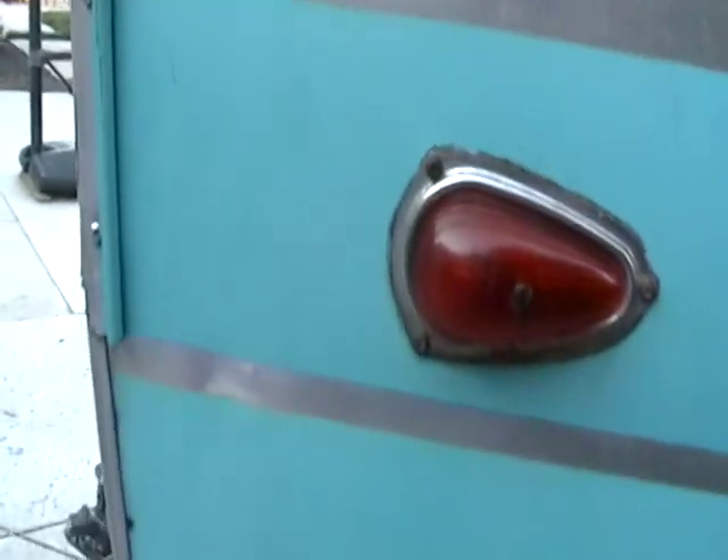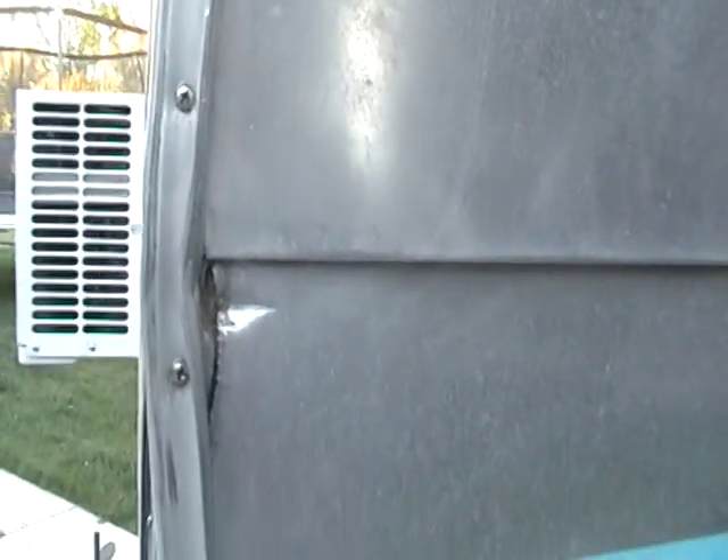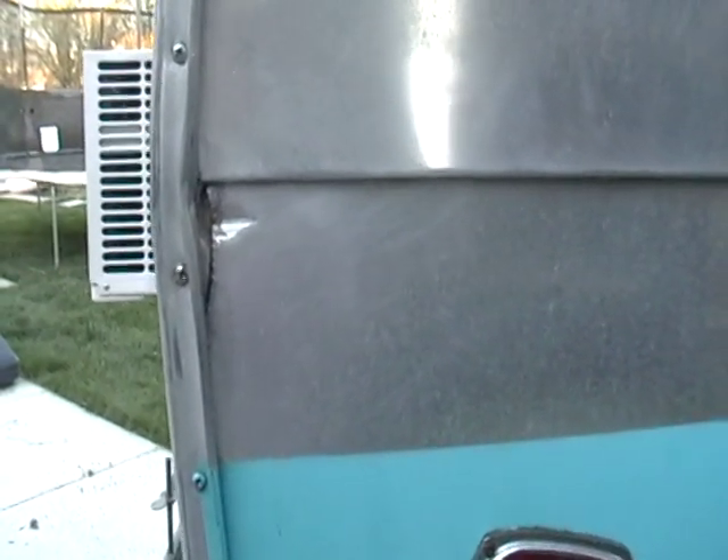There's some damage on this back area right here. The clients from the wedding I just did this weekend are welders with a steel business, so when I take this skin off I'm going to have them come through and fix anything and weld any spots that need to be welded. Normally these screws are all rusted out and stripped, but it looks like whoever owned this before actually put new screws in and sealed it — there are no more leaks.